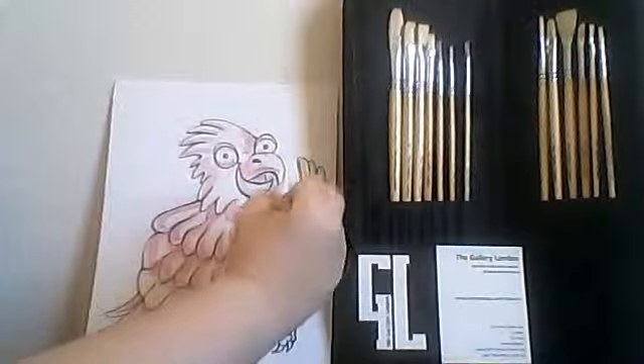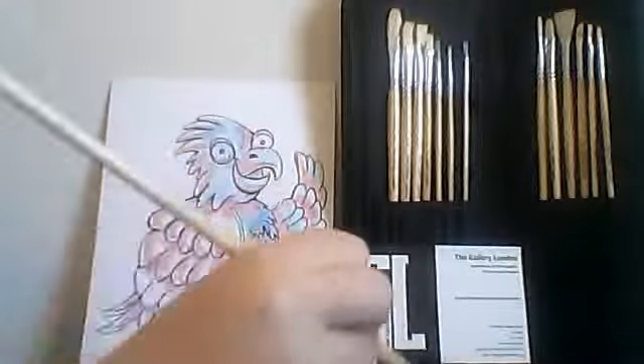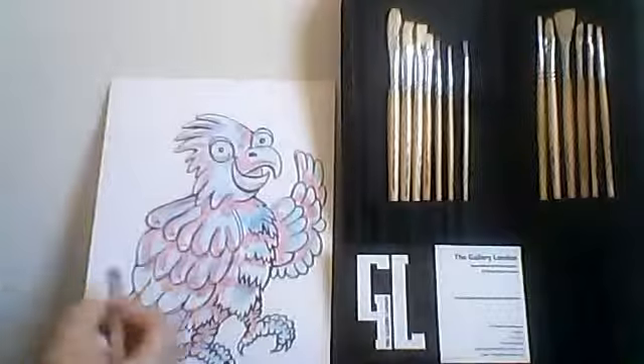After washing our brush, we take the same number 7 brush and apply blue to all the remaining areas of our drawing. If some of the red and blue mix, that's okay — it will create the mid-tones for our painting.